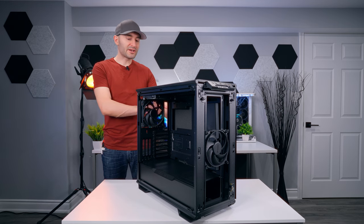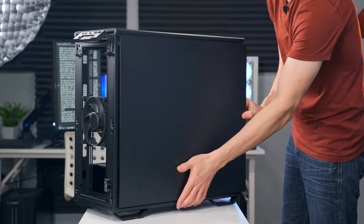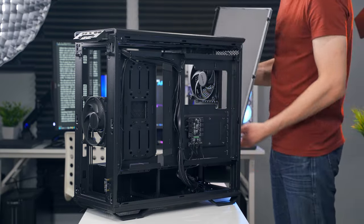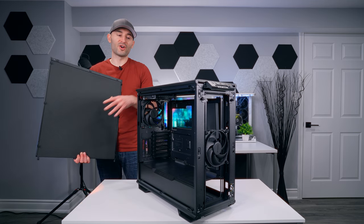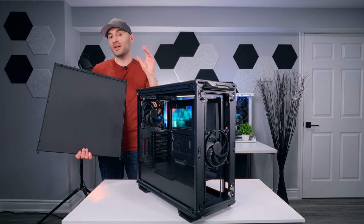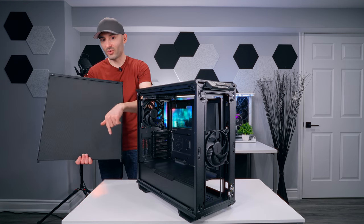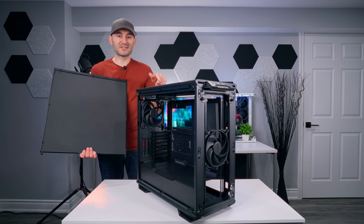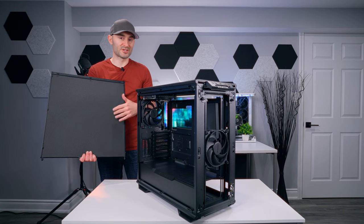The panel on the other side comes off just like the glass one — two thumbscrews at the back and it slides right out. Inside you've got some sound dampening foam material to help reduce overall system noise. That's a pretty big noticeable difference between the Darkbase 701 and its bigger brother the 901. This is the only spot on this case you'll find this, whereas the 901 gives you a lot more options to help control sound.